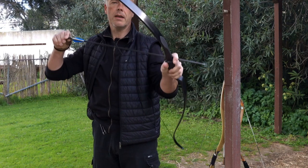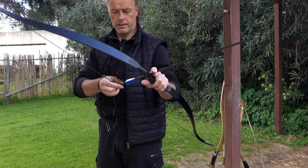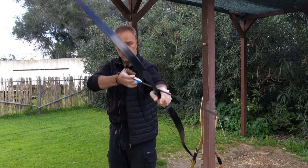Now we shoot the same arrow — completely the same arrow, same tip, same nock — but we have only veins instead of feathers. Cock feather is out.